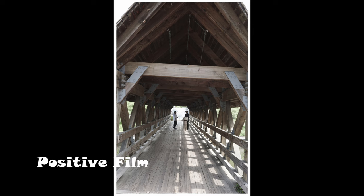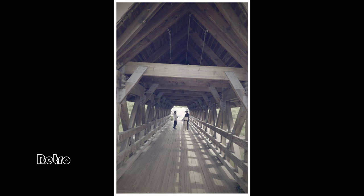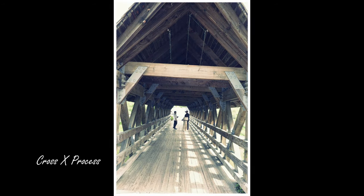I really like the positive film effect on this bridge. The HDR is really interesting when there's wood involved, but again you've got to watch out for when there are human subjects in your photos.